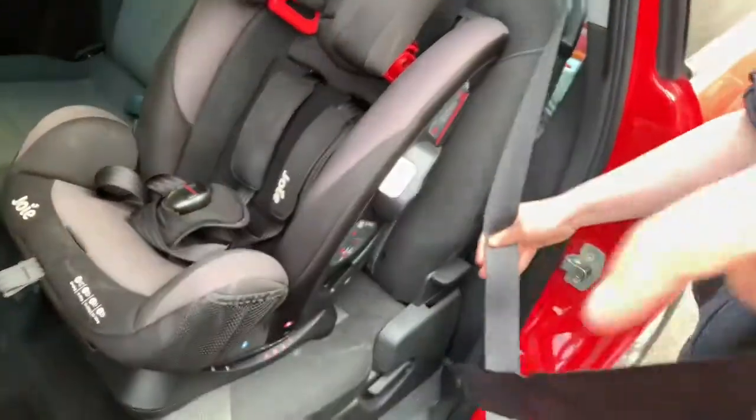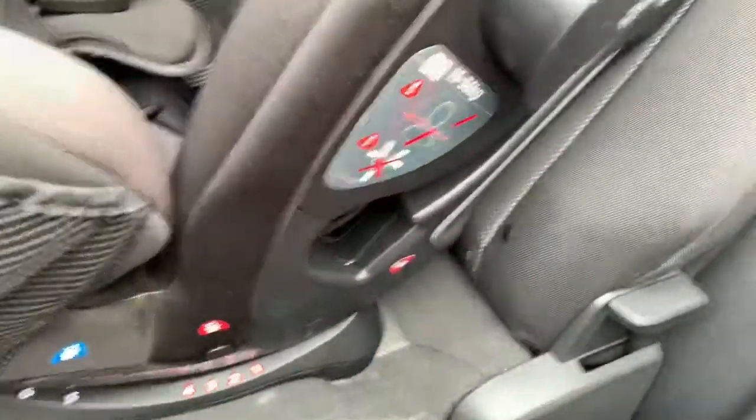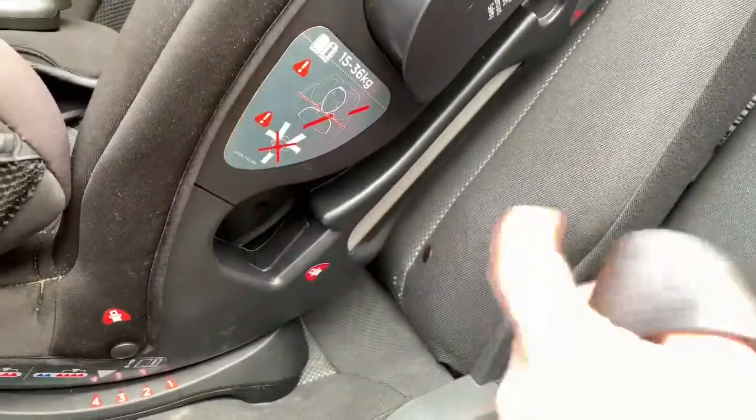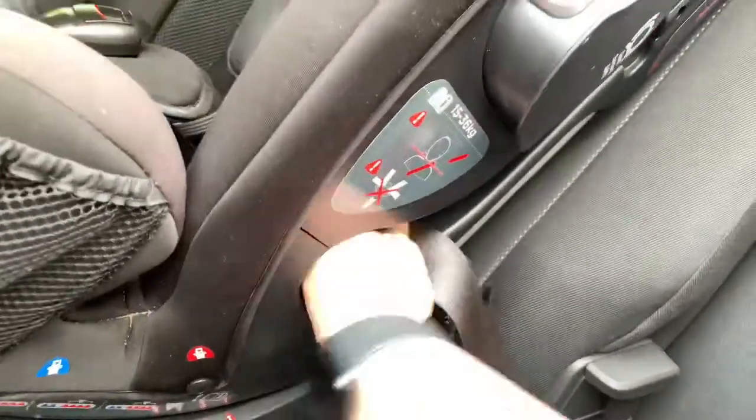This bit's the bastard — this is the hard bit. Now if you look here, there's like a hole with a flap. You might get your hands stuck in there. You've got to push the seatbelt the whole way through and then it comes out the hole the other side. You've got to keep the whole thing flat.